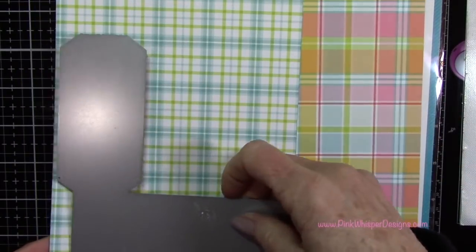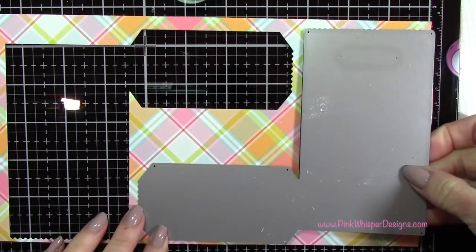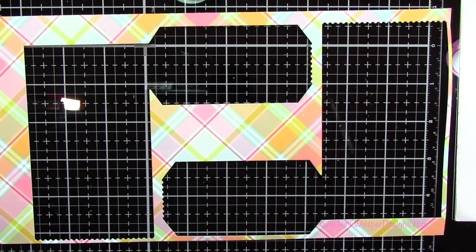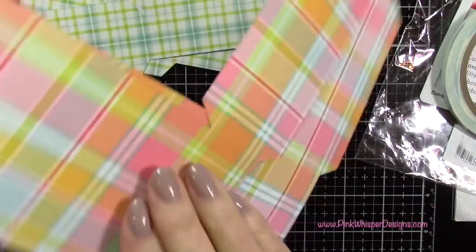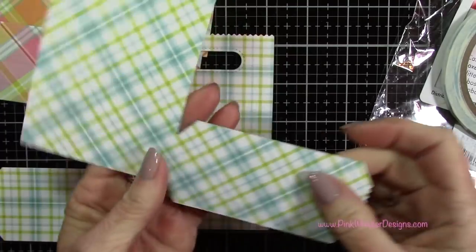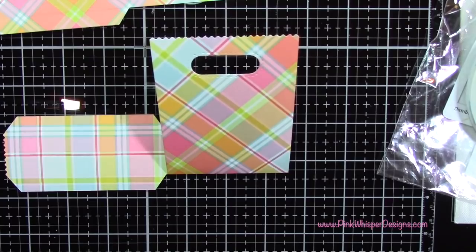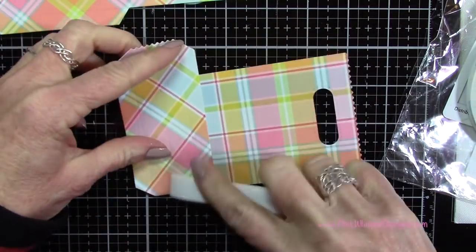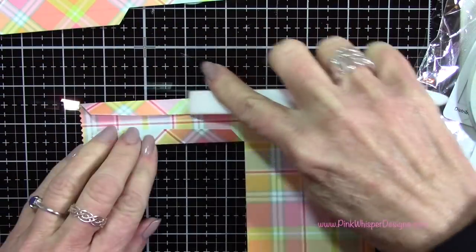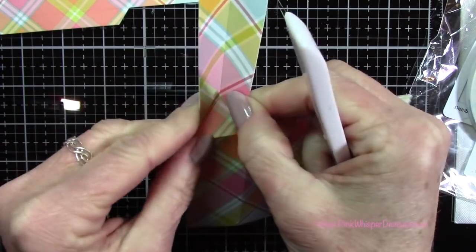I'm gonna go ahead and run that through the die. By doing it one way and then flipping it around and cutting it the other way, you can get two from that one panel. This bag will be on the diagonal on the outside, and this one will be the straight plaid on the outside. So just think about which way you want the paper to go when you're running the die through the machine.